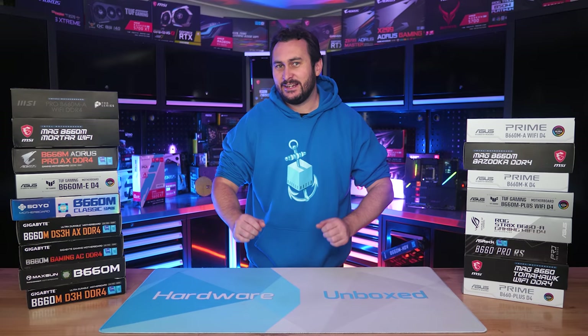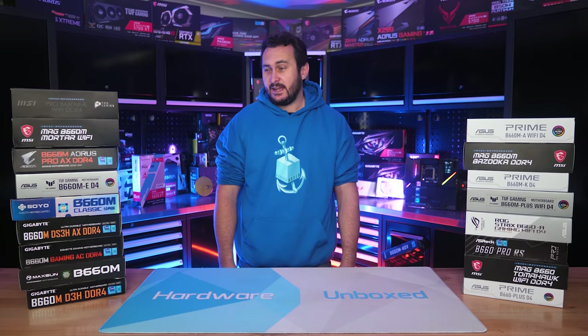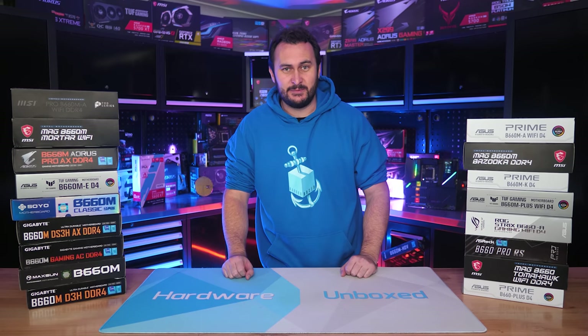Welcome back to Hardware Unboxed. Today we are taking our first real look at VRM thermal performance, and on hand are a number of Intel B660 motherboards.